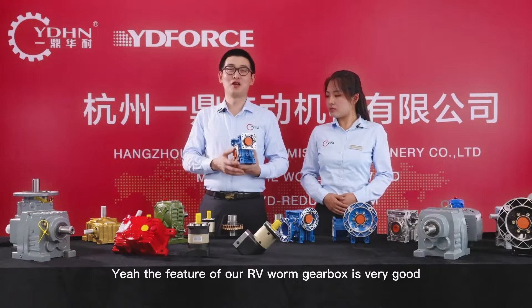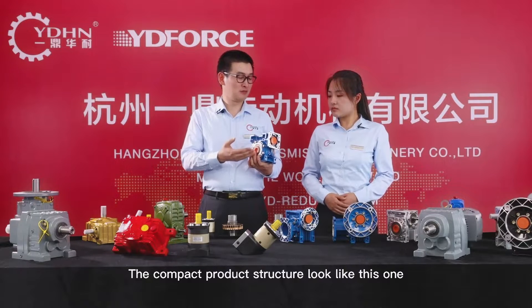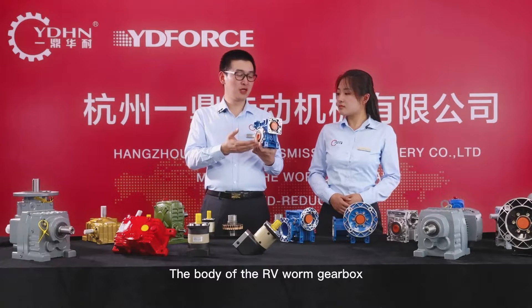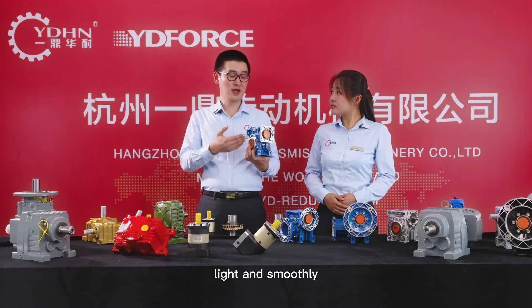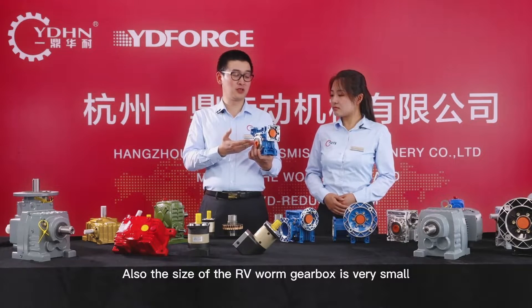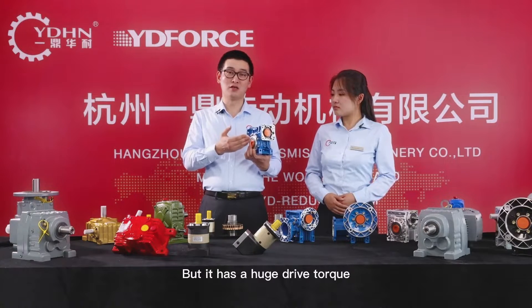The feature of our RV worm gearbox is very good. The compact product structure looks like this one. The body of the RV worm gearbox is made of aluminum, so it is light and smooth. Also, the size of the RV worm gearbox is very small, but it has huge drive torque.